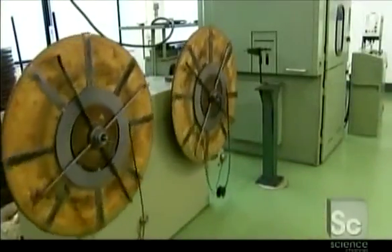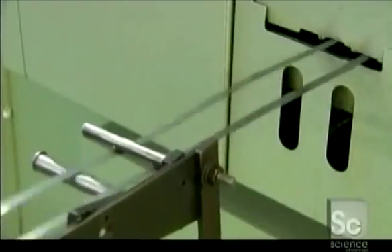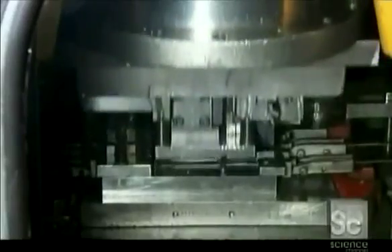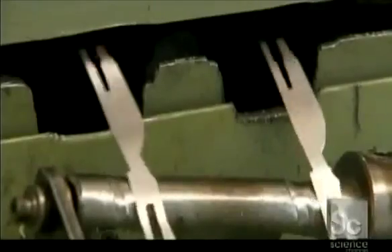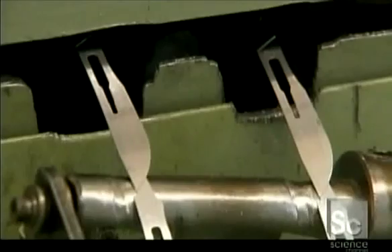The first machine feeds the strips into a press. A die inside punches out unfinished blades called blanks. Blades will vary in size and contour, but they all have the same center slot for attaching the handle.